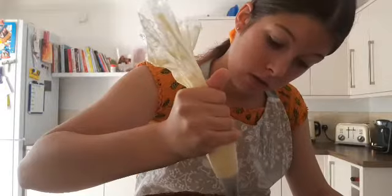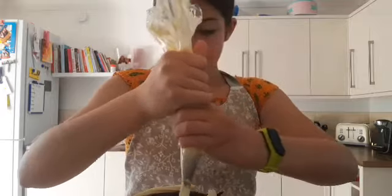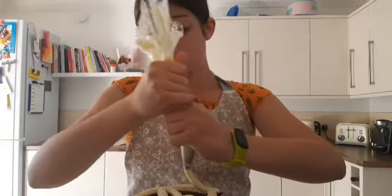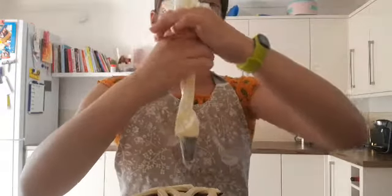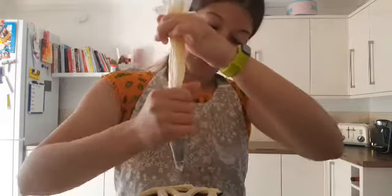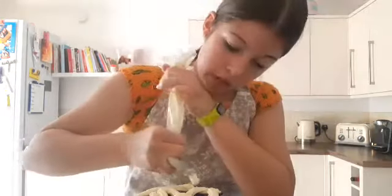Worst case scenario I have to make another batch of frosting. I'm going to use all the frosting — yeah, I'm going to run out. Maybe don't halve the frosting if any of you are making this cake. Just a tip: don't halve the frosting recipe.